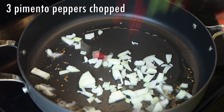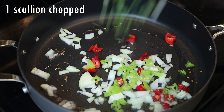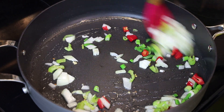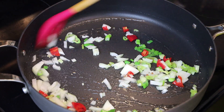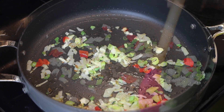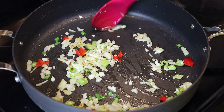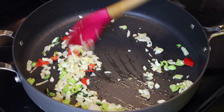Once the seeds are brown, go in with some chopped onions, pimento peppers, and chopped scallion — or sife as we say in Trinidad. Sauté until the onions are tender and light brown. Then add your minced garlic and cook until it's light brown in color.